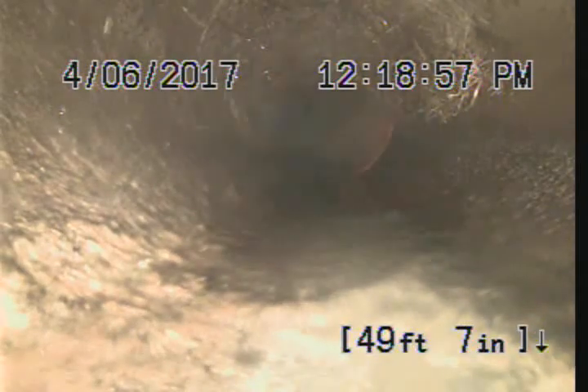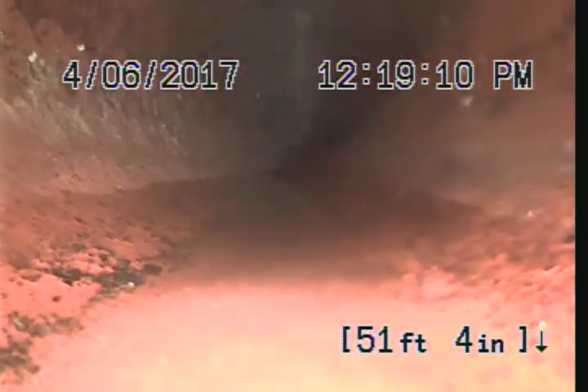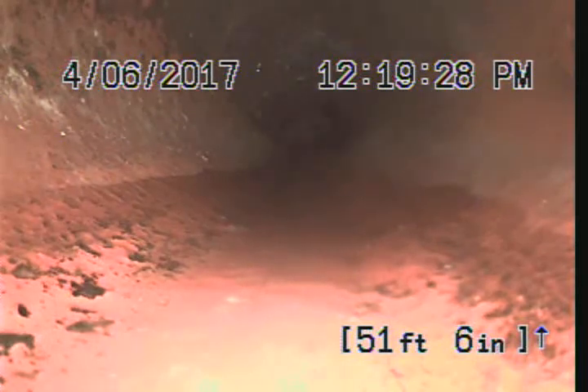Bottom of the change in direction to a 45. We got root intrusion at 50 feet, right before the clay. Due to going through the 2-inch clean out, this is as far as I can push it. I'm going to go ahead and end the inspection here and locate the roots.